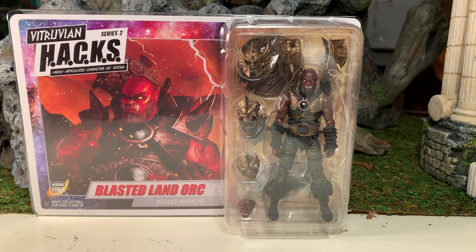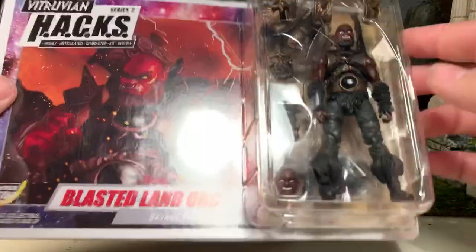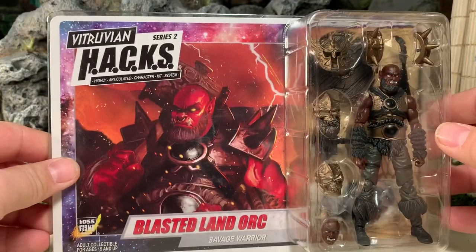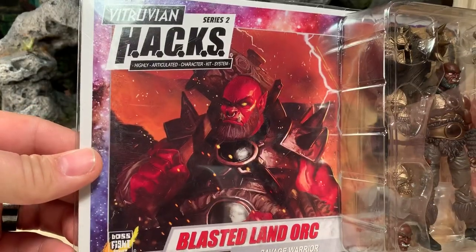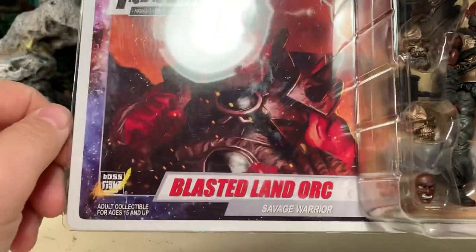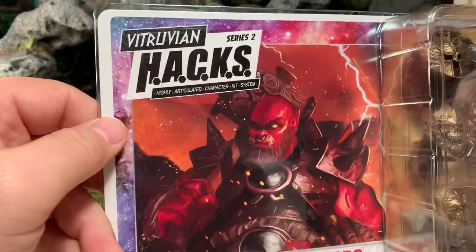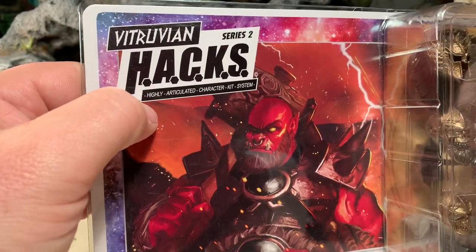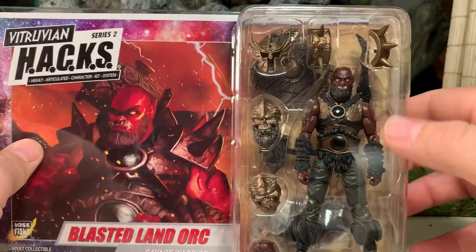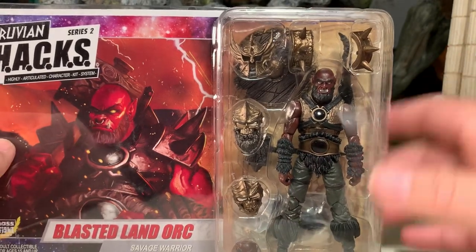Here he is in the package. As you can see, he is a carded figure, but he's not a blister card — he is removable, it's collector-friendly packaging. He has very nice card art right there. He's a Blasted Land Orc, that is his occupation. In case you're wondering what HACKS stands for, it stands for Highly Articulated Character Kit System, meaning everything in there is interchangeable with other figures in the line, including his body parts.